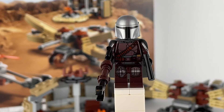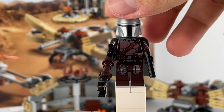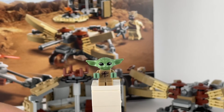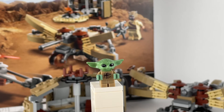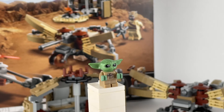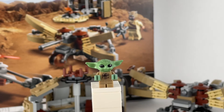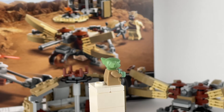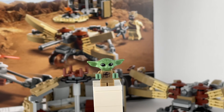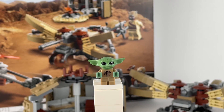Now let's take a look at Grogu, also known as the Child. He has printing only on the front torso and in the eyes, but the detail on his head and forehead is pretty good. In the back there's nothing. It's a really cute mini-figure baby, and it makes the set more valuable because you have both the Child and the Mandalorian.